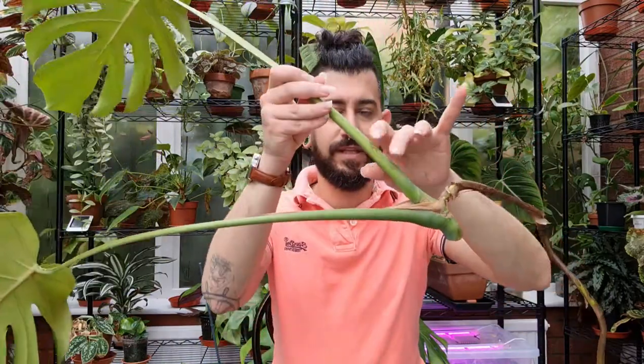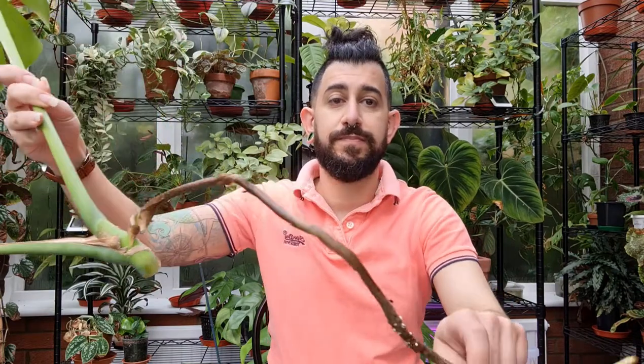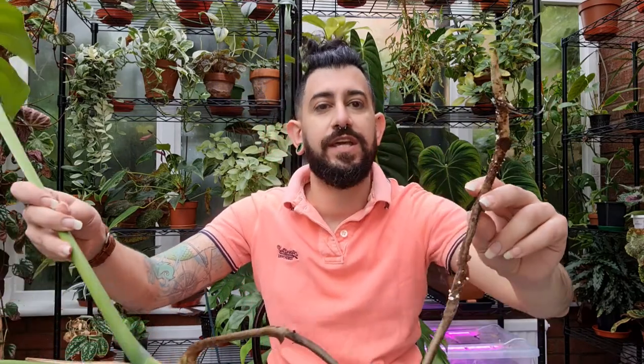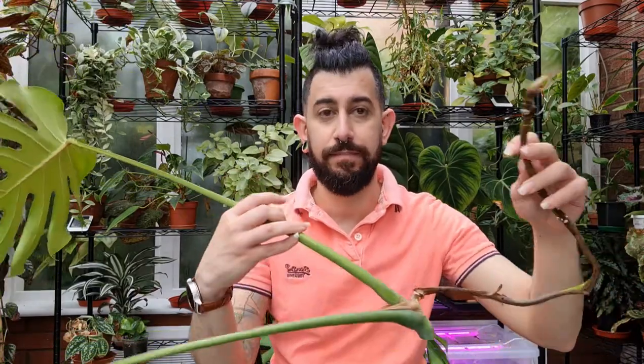It's a relatively large cutting with two leaves, and you can see where I made the cut. Make sure it has a node — this one also has an aerial root growing on it. I'll be showing it for demonstration purposes, but interestingly I had already shoved this aerial root into the soil of the pot and it's starting to turn into a soil root. So after the demo I'm actually going to put this into a pot with soil rather than using water propagation, since it already has a soil root.